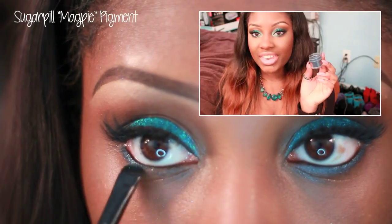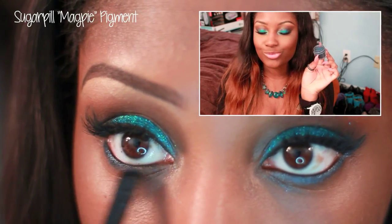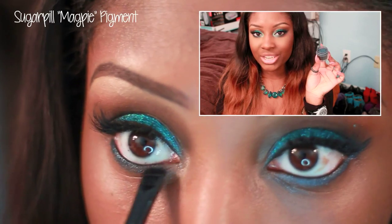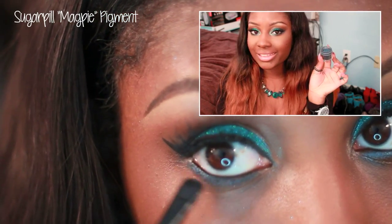Then I'm going to smudge Sugarpill's Magpie pigment right underneath it — it's just a gorgeous navy blue eyeshadow — and we're also going to bring it right under the wing eyeliner.